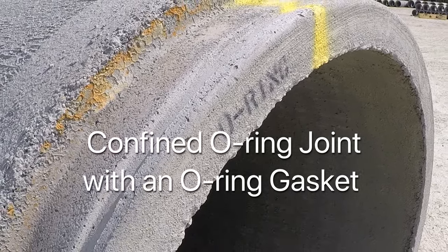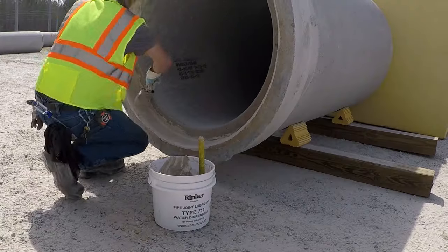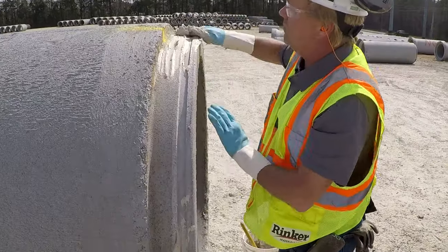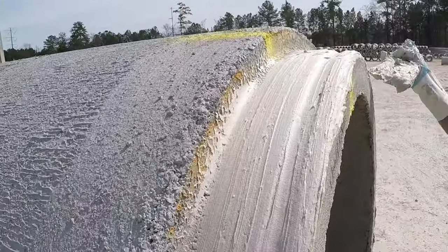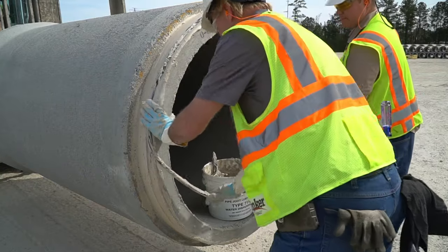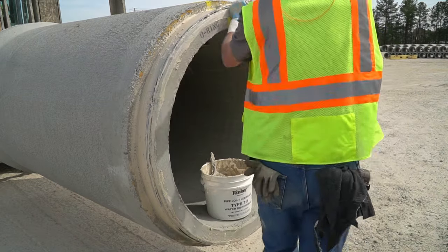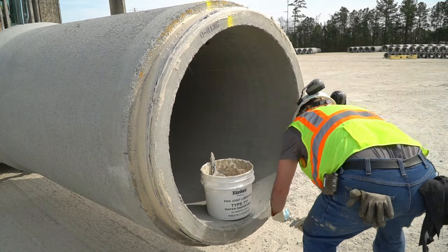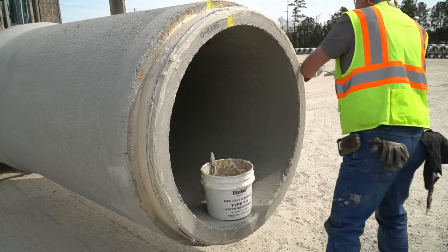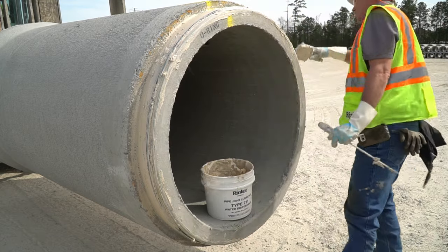In the final video we are going to demonstrate the installation of a confined o-ring joint using an o-ring gasket. After cleaning, the rubber gasket can be installed. Apply a liberal amount of joint lube provided by the manufacturer to both the bell and spigot ends, ensuring that the gasket groove is also lubed adequately. Apply approved pipe joint lubricant to the o-ring gasket as well before it is installed on the spigot. Next, stretch the gasket around the spigot and into the groove. To ensure uniform stretch, insert a clean round metal object such as a screwdriver under the gasket base and complete at least one to one and a half revolutions around the gasket. Equalizing the gasket stretch ensures a consistent gasket profile over the entire circumference of the joint.